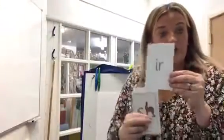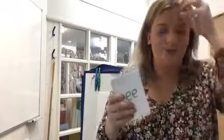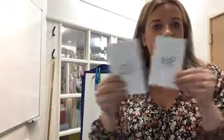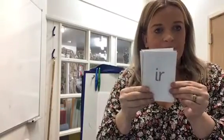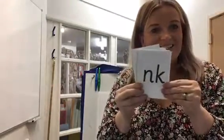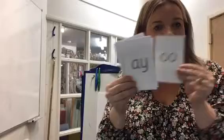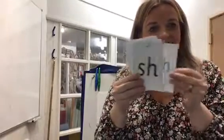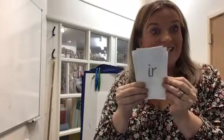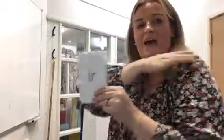What I'm going to do now is I'm going to hide our new sound 'ur' into some sounds that we already know. When you spot it, get your super speedy fingers out and tell me the new sound. Don't forget these sounds — we're going to do them super speedy today. Did you spot it? I nearly missed it then. Well done, guys. Did you spot it again? Fantastic. Give yourselves a pat on the back.